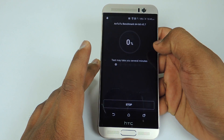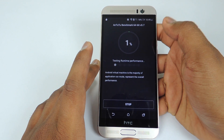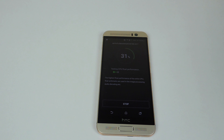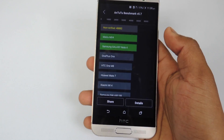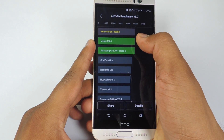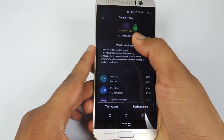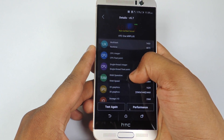Now let's run the Antutu benchmark, and I am running the 64-bit Antutu benchmark test. The score is 48,882. You can see it is above the Meizu MX4 and also the Galaxy Note 4. You can pause the video to take a look at all the details.